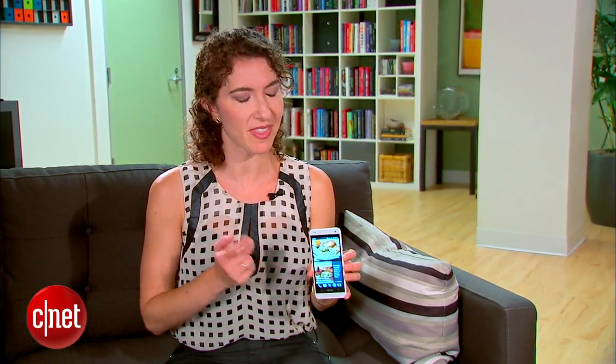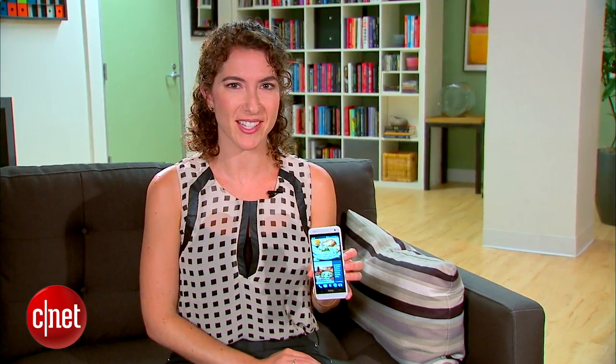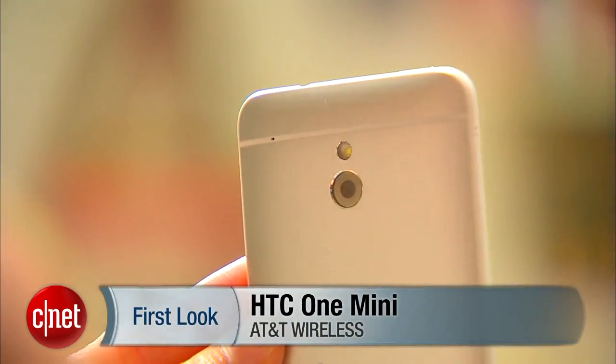So if you're looking for a slightly cheaper alternative to the HTC One, this is definitely your phone. I'm Jessica Dahlcourt for CNET. You can read my full review at CNET.com.